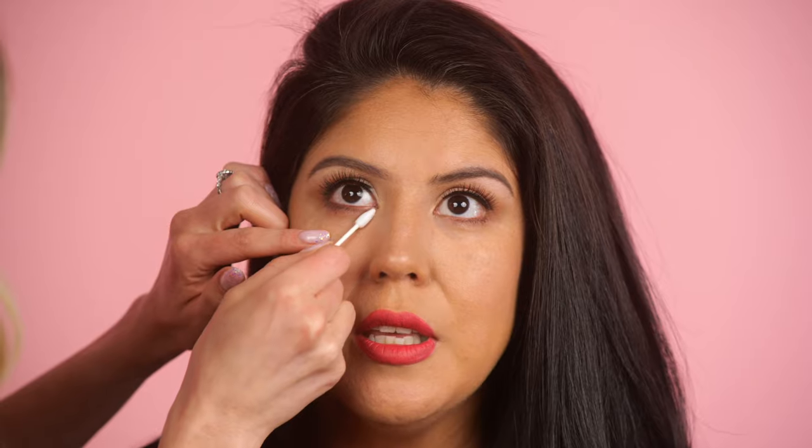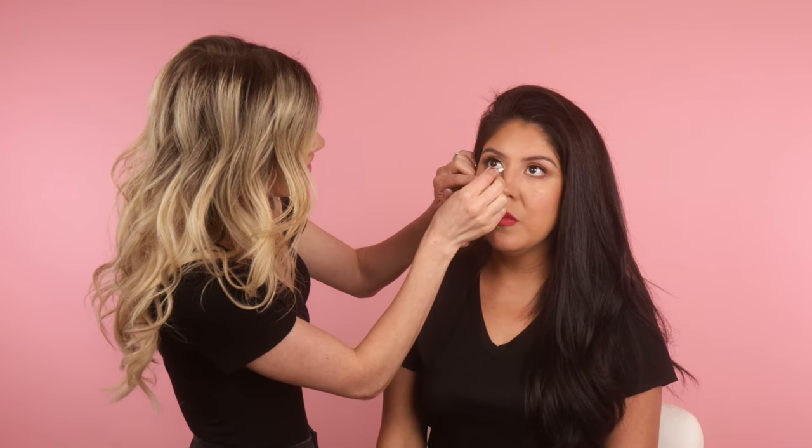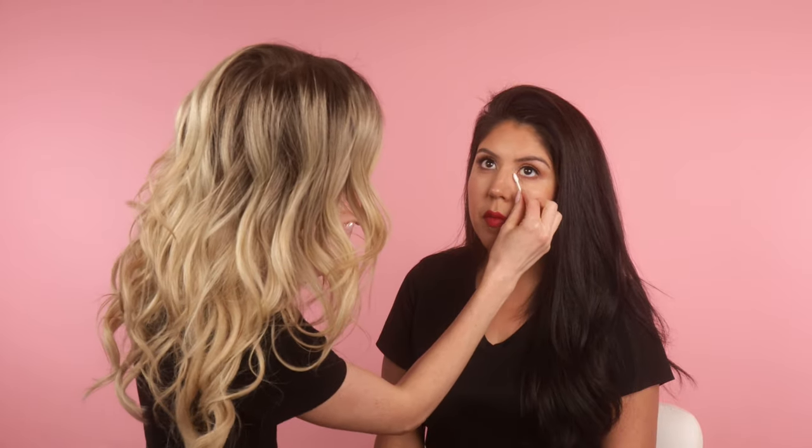Nobody even needs makeup for Zoom — whatever you want. But if you'd like tips this video is here for you. It is especially important during an interview or when trying to make a good impression. Maybe not as much if you're teaching six-year-olds, but for a conference call or client meeting, yes. Even as things open back up, businesses have seen how useful Zoom can be, so I think there will still be a lot of it going forward.